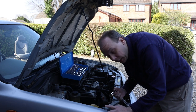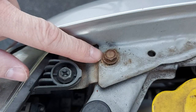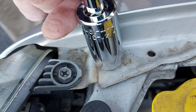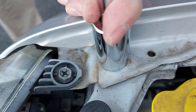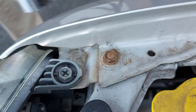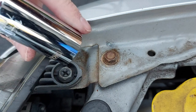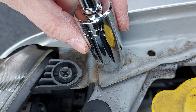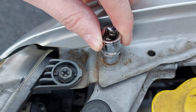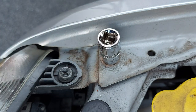We're under the bonnet testing this tool in different scenarios and the results are more mixed. Have a look at this bolt here — this one holds the wing in place and you can see the universal socket will operate fine on that bolt, but it's leaving scratch marks around there on the end of the metal, and that's because the socket is wider than the bolt.